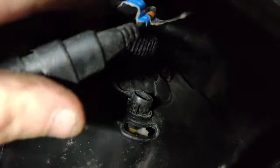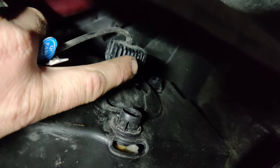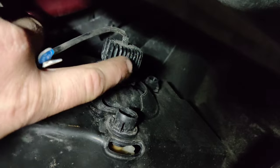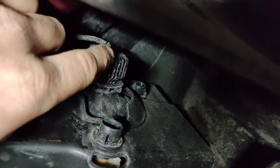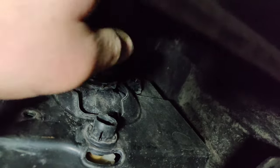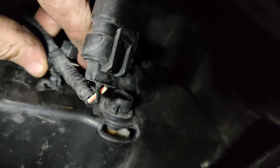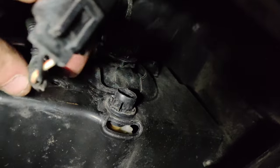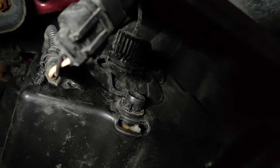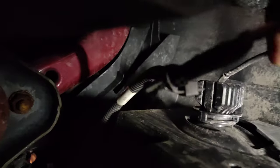I'm on the passenger side now. If you don't have LEDs or aftermarket bulbs you'll just have a halogen bulb — the harness will be connected to the bulb. You can disconnect the harness and pull it out, or remove the bulb completely to make it easier. There's a tab here I removed with a clip tool to get a longer cord, because I'm about to test my fog lights before removing the bumper.